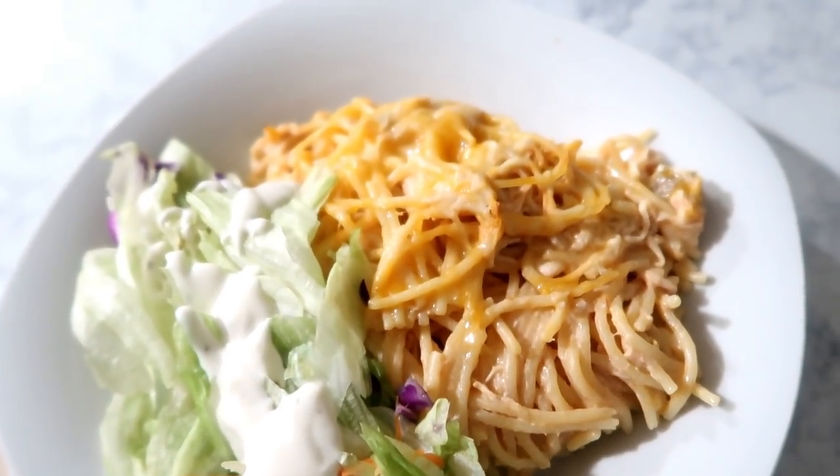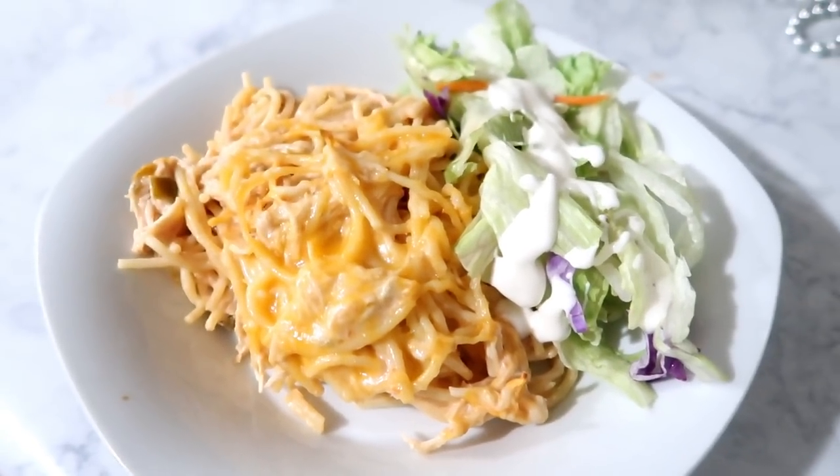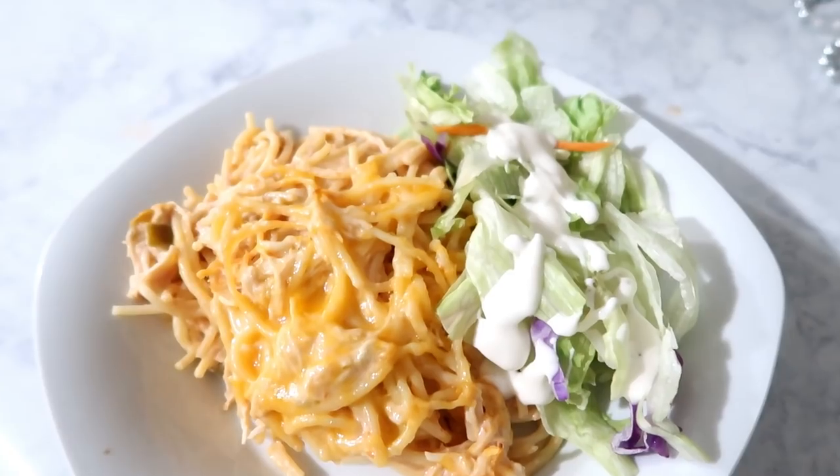Hey guys, welcome back to another What's for Dinner. The first meal that we're going to be making is a creamy cheesy chicken spaghetti. This is one of our favorites to have and I haven't made this in a very long time.